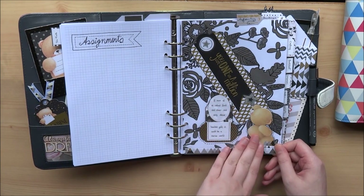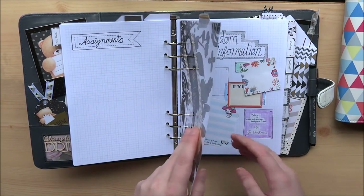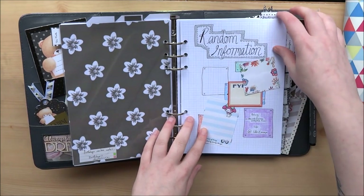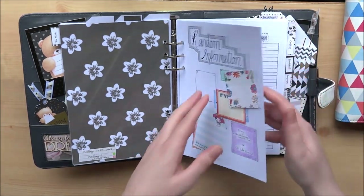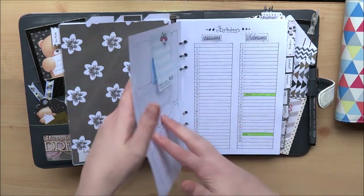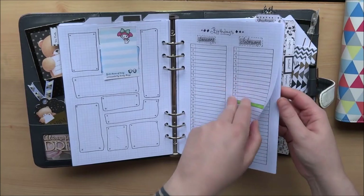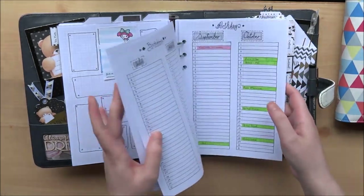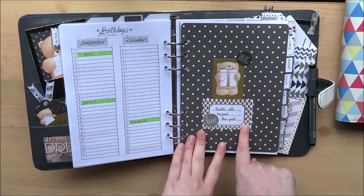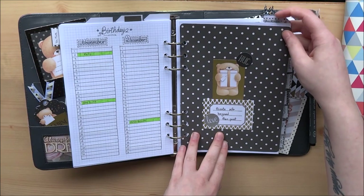The third section is my information section. You're probably not going to see a lot in this section because I have a lot of things covered up. I just have random information like my blog, my Instagram, my address and phone numbers. More random information. I have lists of birthdays and anniversaries that I can reference and fill into the monthly views. Beyond that point it has private information, things like passwords, so you're not going to get to see that.